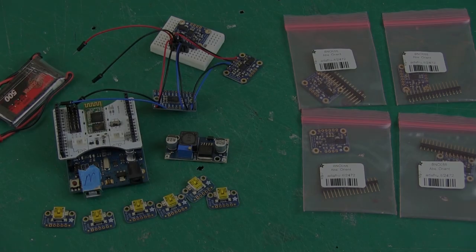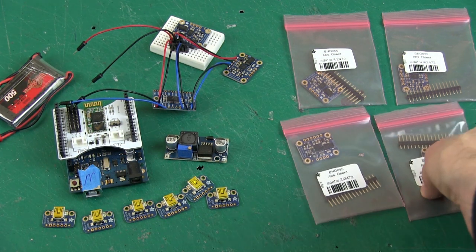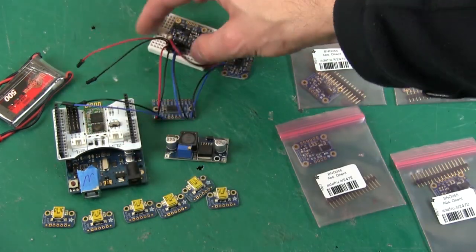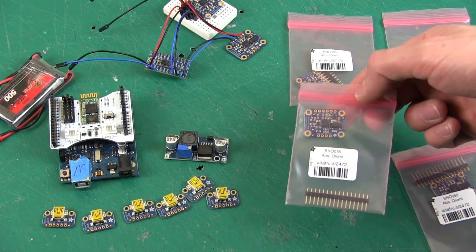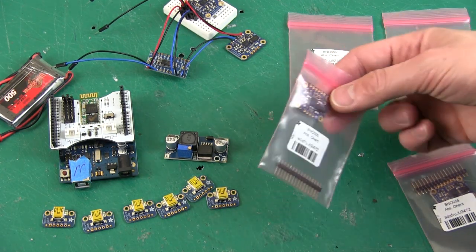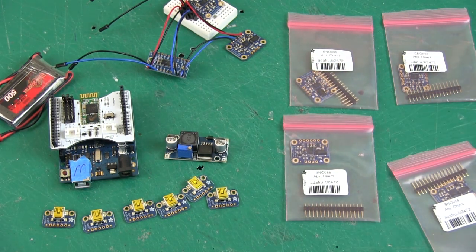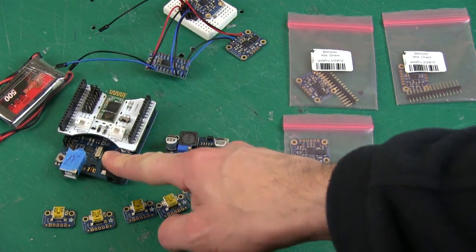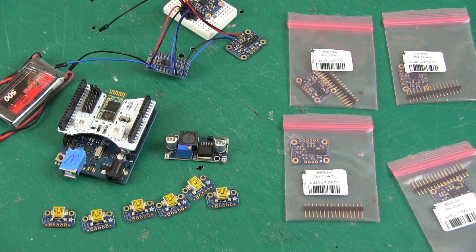Let's get on with this motion capture suit. Last time we looked at an inertial measurement unit, the Adafruit BNO055, and also some Bluetooth adapters. These are nine-axis sensors with accelerometer, gyro, and magnetometer in three axes each. As you tilt them round they output the actual angle, doing a lot of the maths for you by combining the filters. I was able to put that into an Arduino that reads them over I2C, send it over Bluetooth, and read the results at the other end.